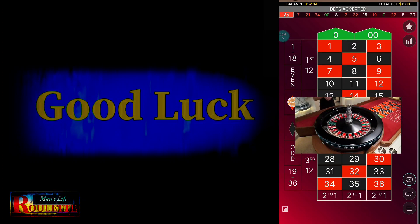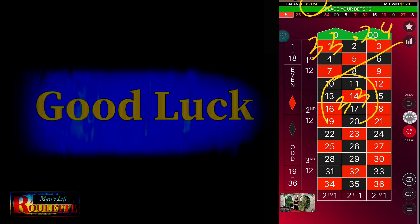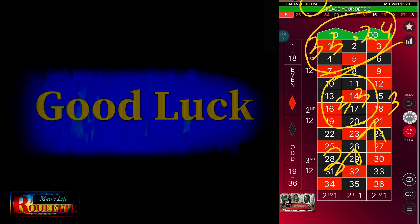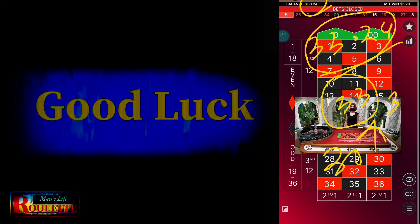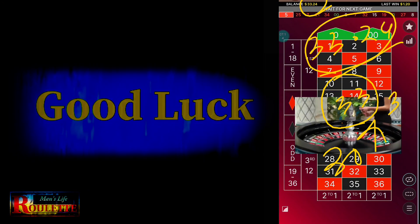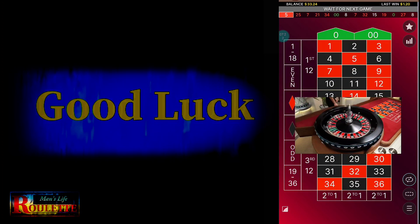And I win here! Now you can see the bankroll — it's already 33.24. My target was 33, starting from 30 units with a target of 3 units profit. Now I am at 33.24. I clearly achieved the target of 3 units within just a few spins — I lost 2 or 3 spins and won 4 or 5 spins. Even if you lose more spins and win fewer, you can still achieve the target with this process.